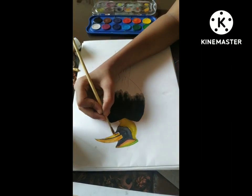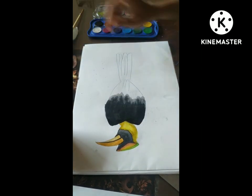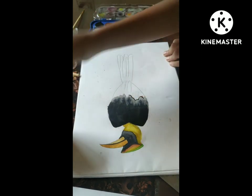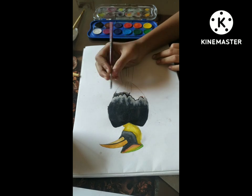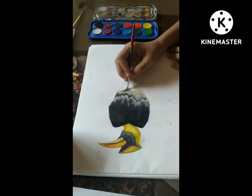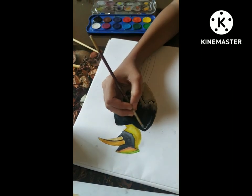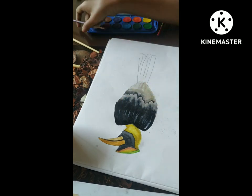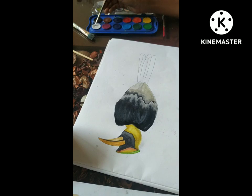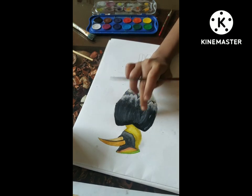In the toucan bird, the beak is always orange, so I am going to color it with orange. Now I am highlighting some parts, and now I am outlining the feather portion of this bird and giving a shadow to this painting. I am adding the down part — it's going to be light gray color. Now I am outlining some major parts, that are the feathers, and blending it.